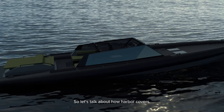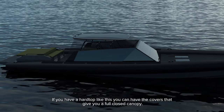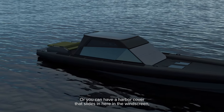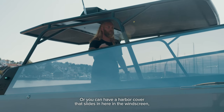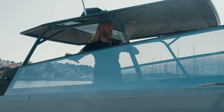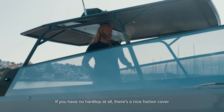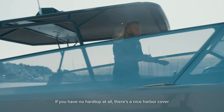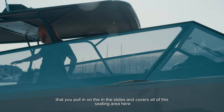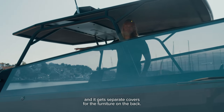Let's talk about harbor covers. If you have a hardtop like this, you can have covers that give you a fully closed canopy, or a harbor cover that slides into the windscreen and folds around the poles to cover just this area. If you have no hardtop at all, there's a nice harbor cover that pulls in on slides and covers all of the seating area, and you get separate covers for the furniture on the back.